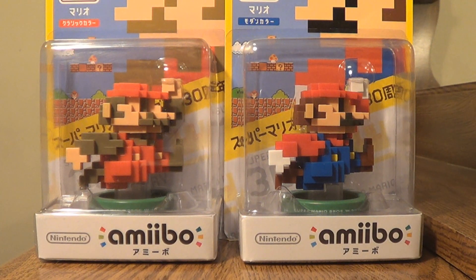Hi everyone, this is Skull, and today I have these 2 pixel Mario amiibo to open up and show off for you guys.